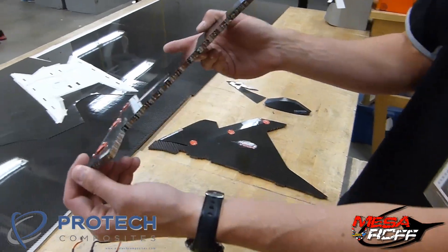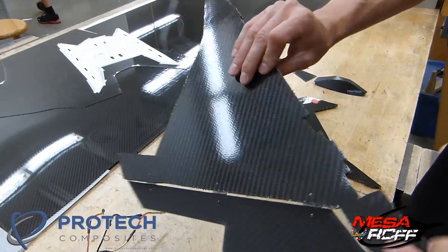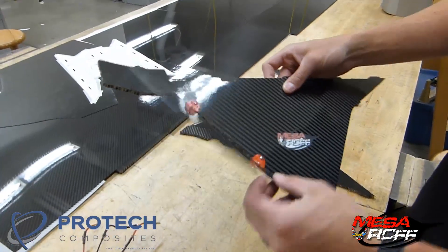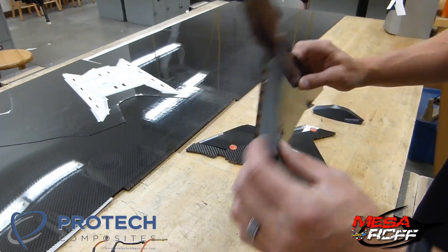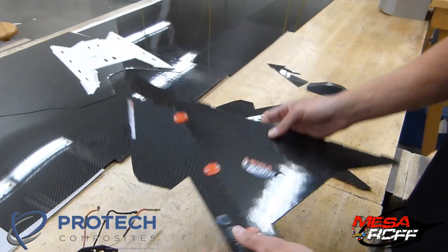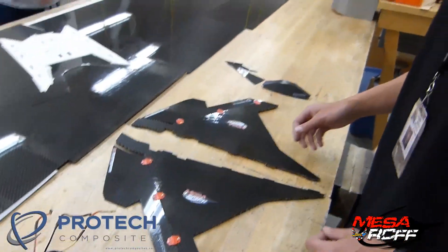It looks like it's about 3/16ths thick carbon fiber with a honeycomb in the middle on both sides. Then we did the flaps with just three hinges with a thinner piece of carbon fiber. So we've got both our wings done — looking pretty good.